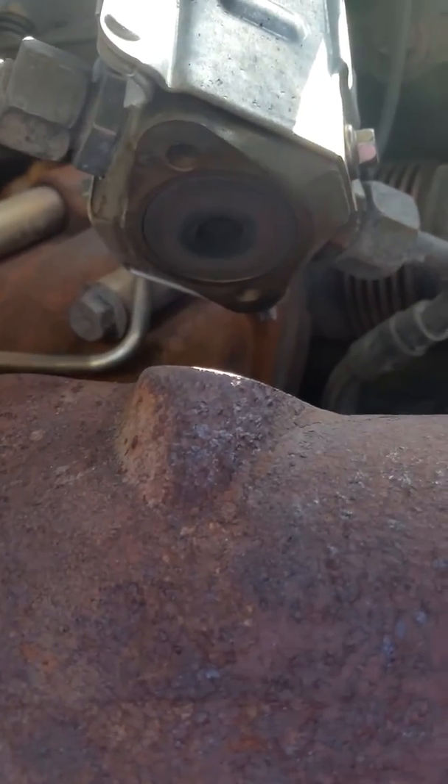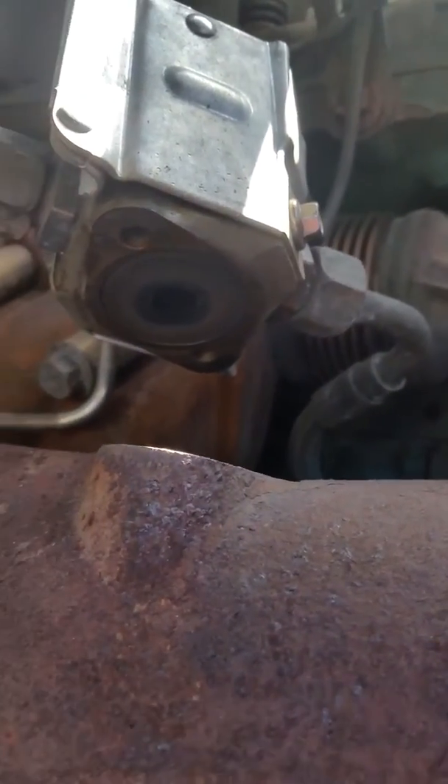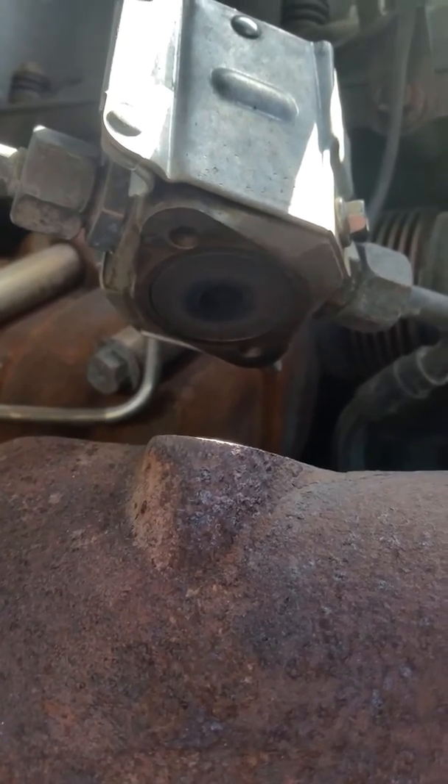Once you can look up in here — it's kind of hard for me to get in there — see how dark that is? All that is soot buildup from the exhaust. That has to be cleaned out in order for the injector to work properly.